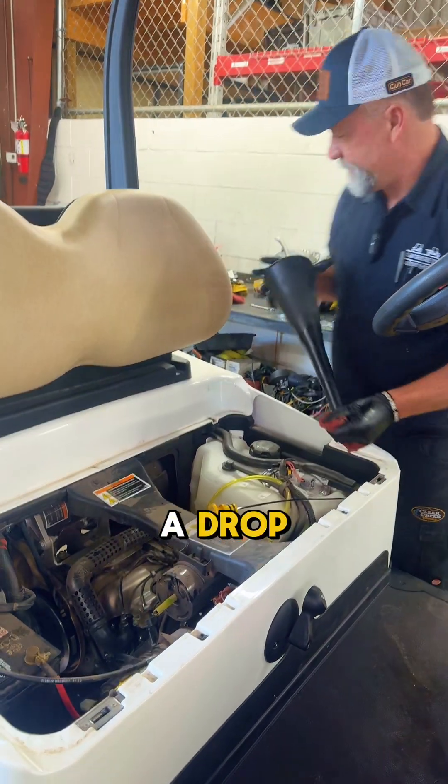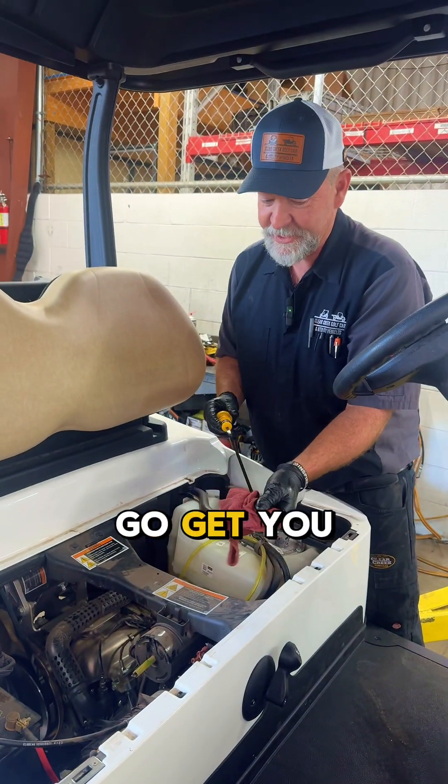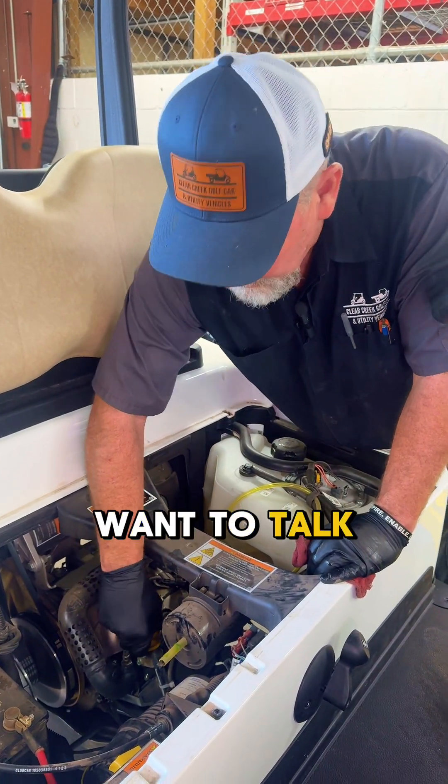And you didn't spill a drop. If you do a service on a Kohler, go get yourself a funnel that you can take the end off of. Now, there's one other thing I want to talk to you about.